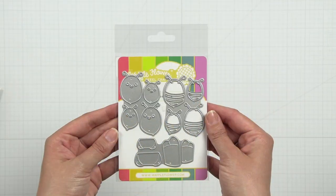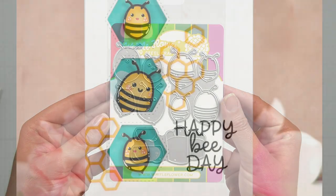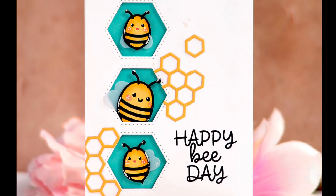The Happy Bee die set features layered dies to create four bees with a base layer, stripe layer, and wings.